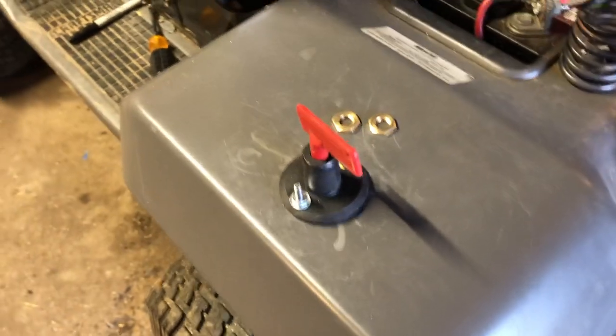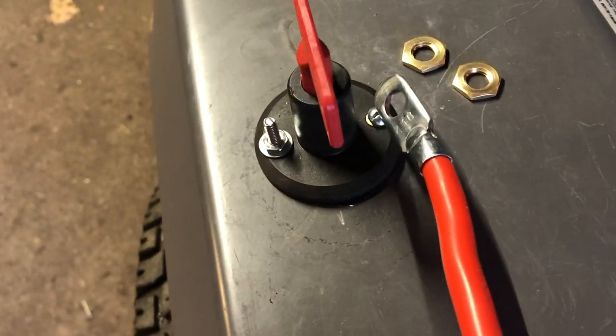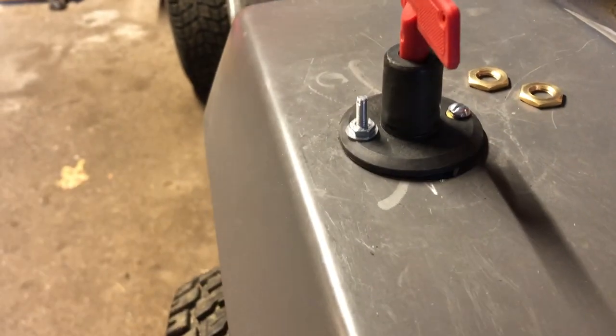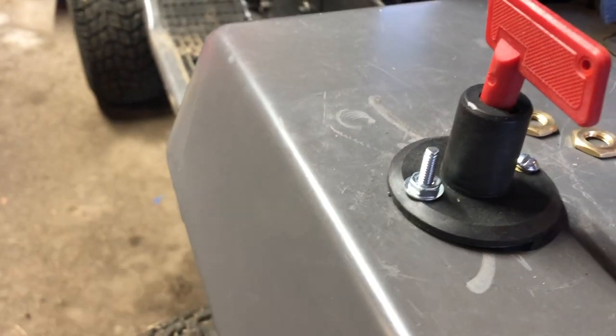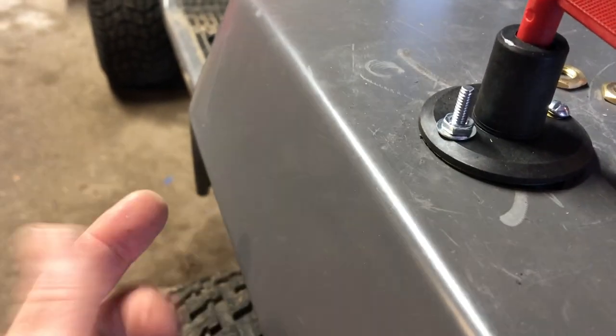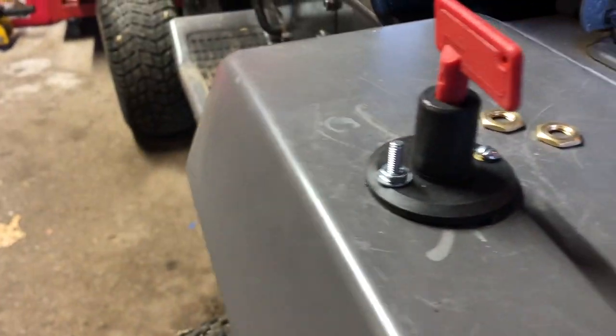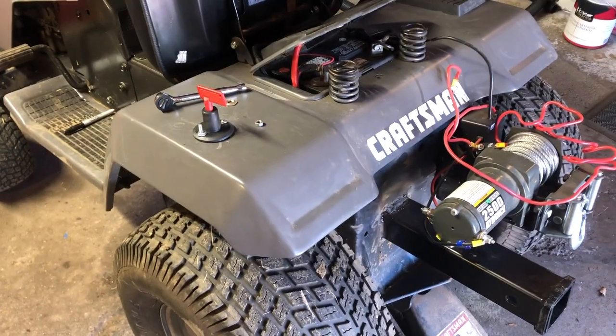A quick tip: getting a socket underneath to tighten the nut can be a little tricky. If you want, install the bolt upside down — just use a stubby Phillips head screwdriver on one side and an open-ended wrench on the other side to tighten it down.